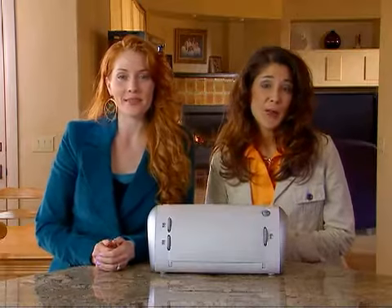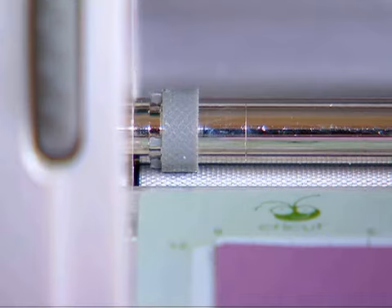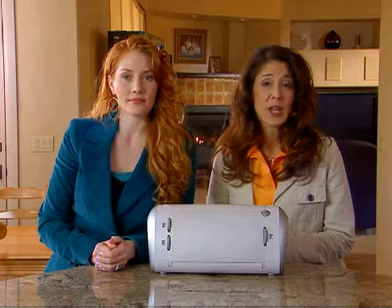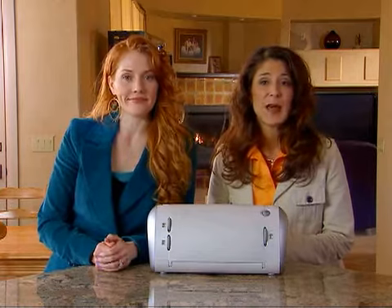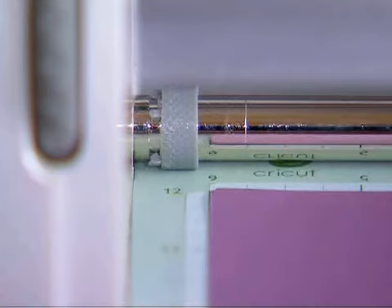Now that we have the paper mounted to the mat, we're ready to cut. Simply place the mat between the roller bar and the deck, pushing in until you feel resistance. While holding the mat between the roller bar and the deck, locate the load paper key in the lower right hand corner of the keypad. Press the load paper key to move the cutting mat and paper into the Cricut.